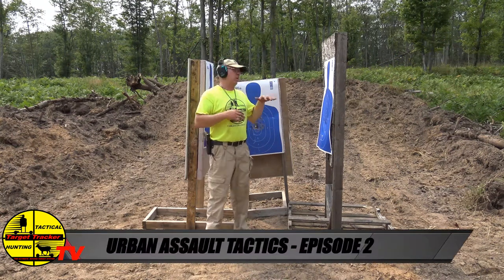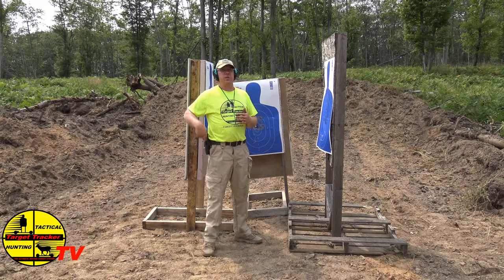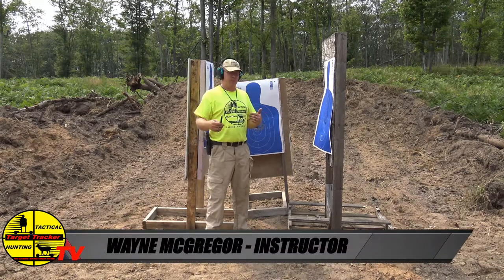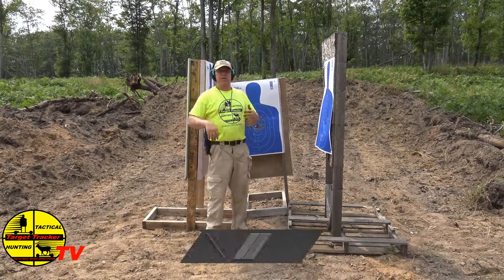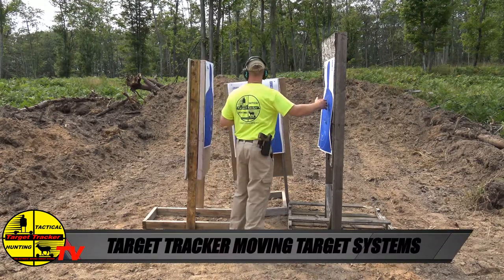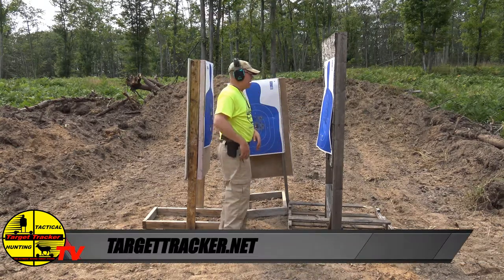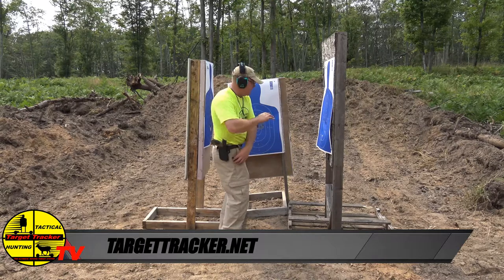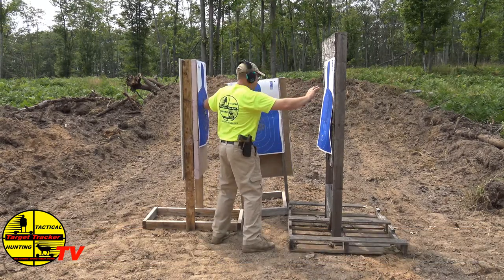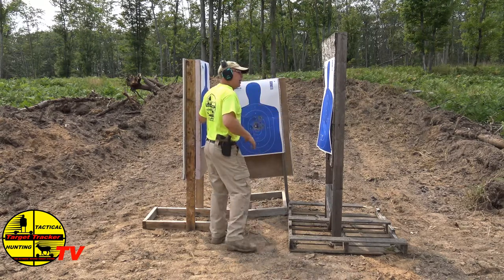So you saw the last episode with the urban attack situation. Now we're going to incorporate the tactical pin into the equation. Just to give you an idea of it all working together — we have a solid wood target, foam target, foam target. So what I can do is push it off over here and take the tactical pin over here, freeing myself a little bit of time to get to my gun.